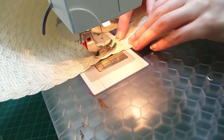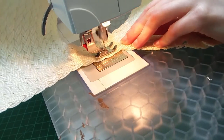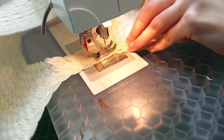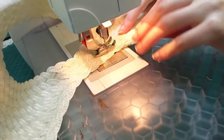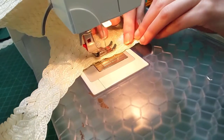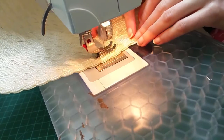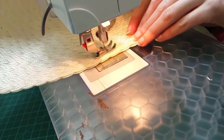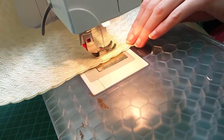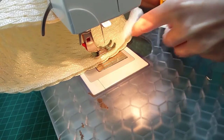I could then neaten that cut edge by machining the length of braid that I hadn't trimmed down earlier over the raw edges and the untidy section of the join. I also machined a layer of braid around the very outer edge of the brim so that it was a double thickness at this edge. This was sort of decorative but also gave the outer edge some more stability. I folded under and neatened the raw edge and the brim was complete.